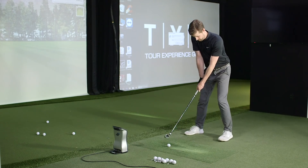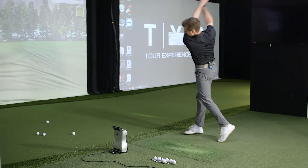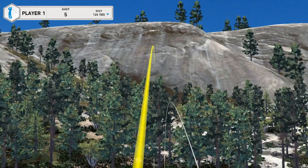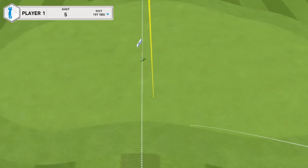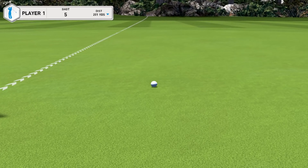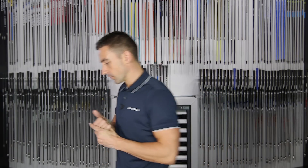One more for luck — pounded that one, probably the best of the lot. Look at the height of that. We still haven't holed one on this YouTube channel. All right, let's switch over to the Mura.